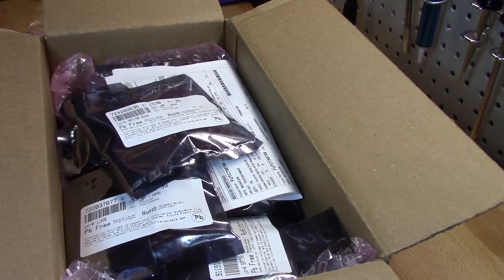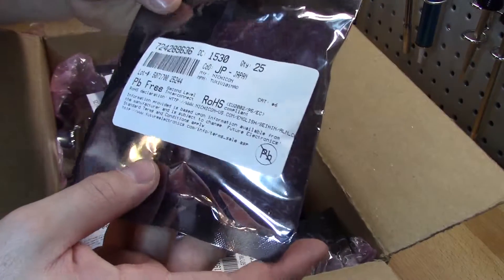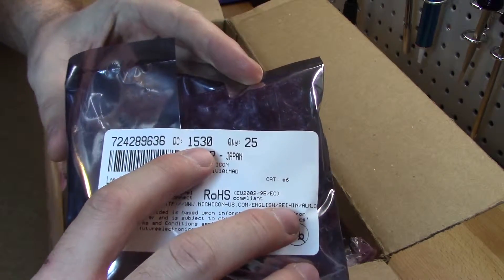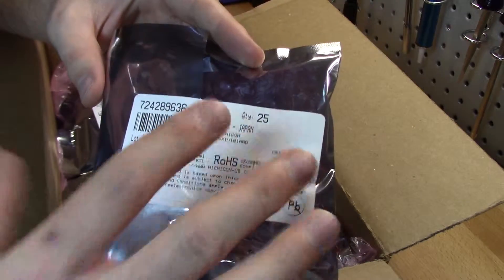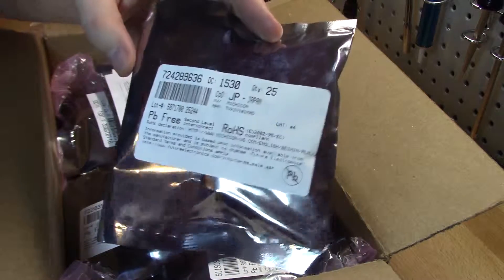One of the biggest concerns, depending on where you order capacitors from, would be the date code. In this particular package you can see they actually got them marked. They marked their date codes onto their own labels as they prepackaged their minimum order quantities. The date code of 1530 — so that's 2015, and it's going to be another month afterward.